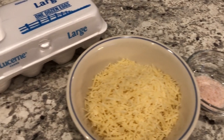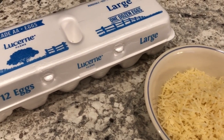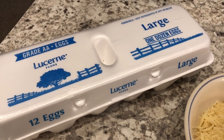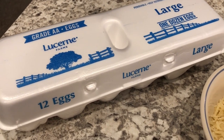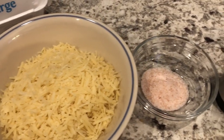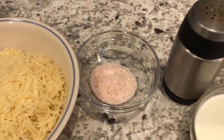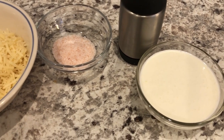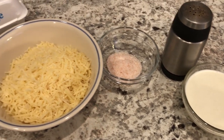I also wanted to mention I do have a playlist of other quick and easy breakfast ideas that I will link in the description box. So you're going to need some eggs, parmesan cheese, salt, pepper, and heavy whipping cream. If you want to see how this quick and easy recipe comes together, stay tuned.